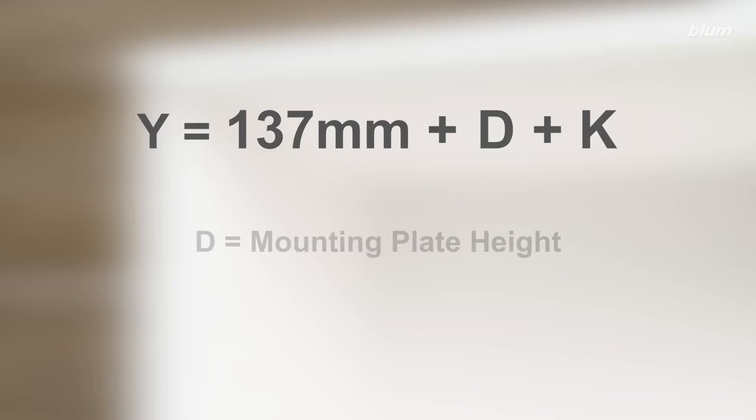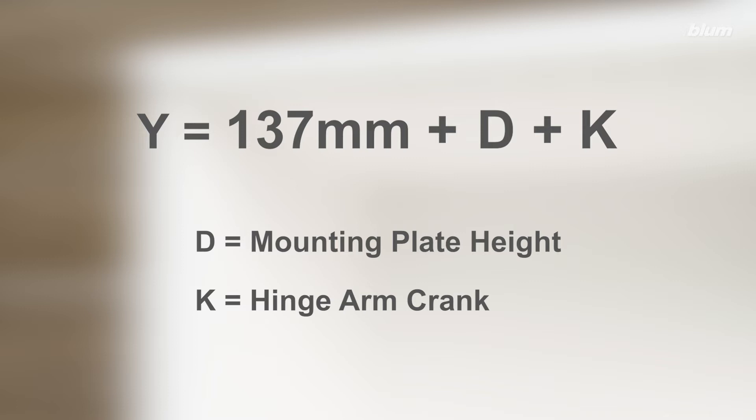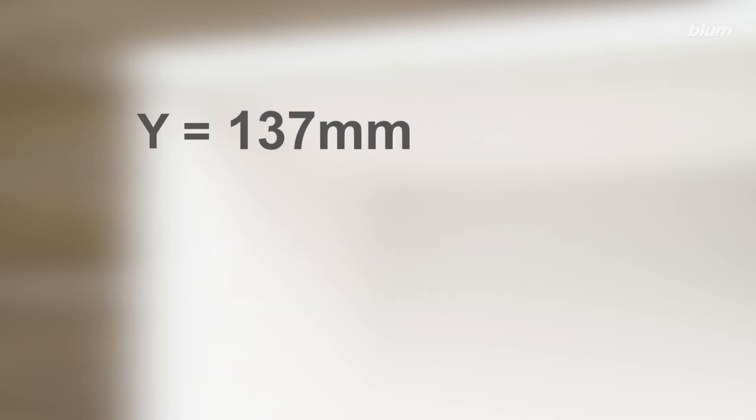where D stands for mounting plate height and K stands for hinge arm crank. Since our hinge mounting plate height is 0 millimeters and we're using a straight arm hinge, Y equals 137 millimeters for our application.